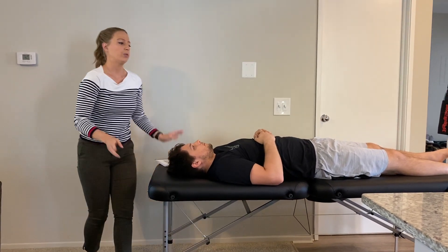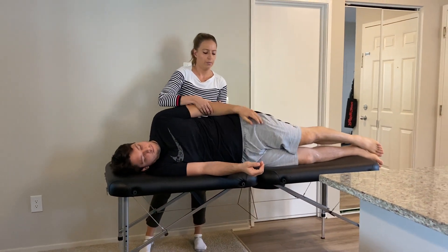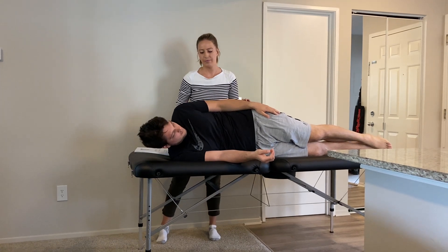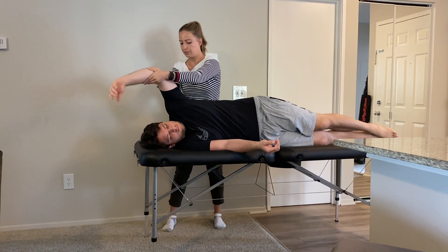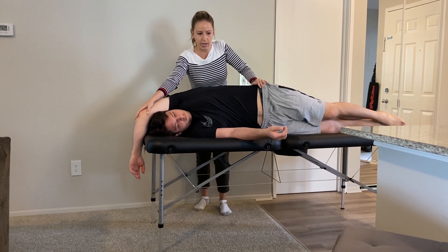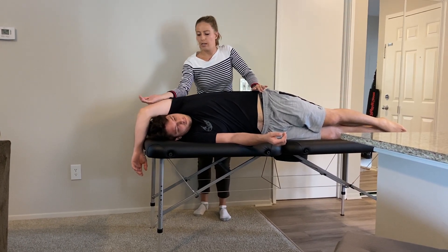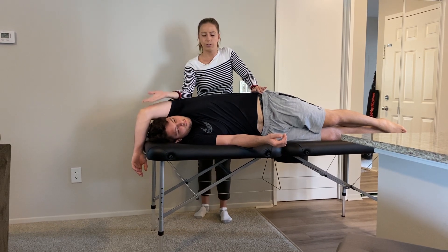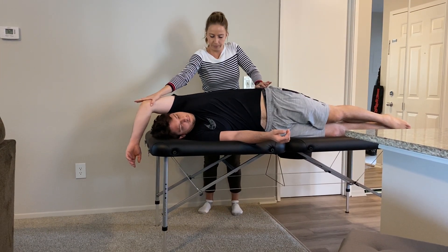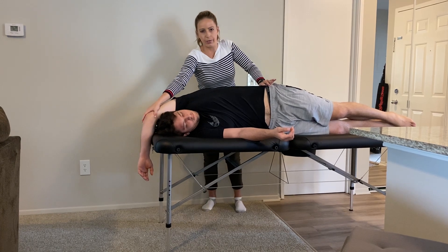For the latissimus dorsi, the patient is sidelying. We want the hips square with the shoulder. I ask the patient to activate their core, then I bring his arm over his head while stabilizing his hips, pushing into a stretch for the lats. Taking off a couple degrees from passive stretch, I ask him to bring his elbow down into shoulder adduction while reaching overhead — push up into me, hold, relax, then end with the passive stretch.